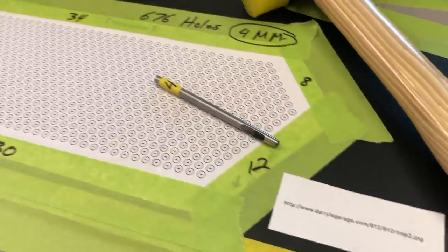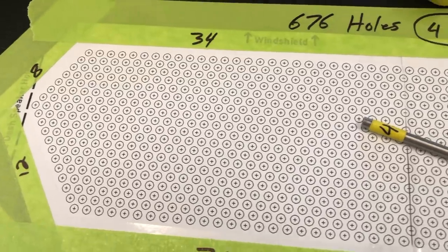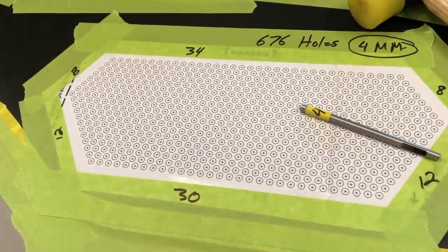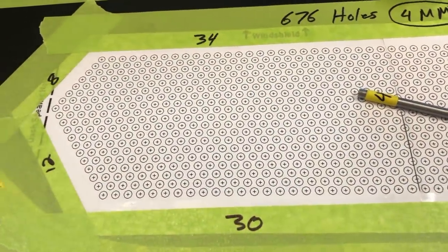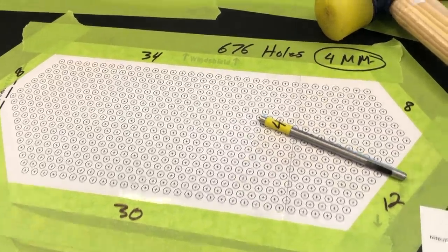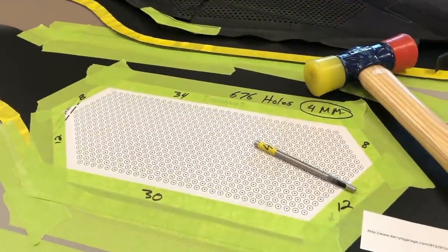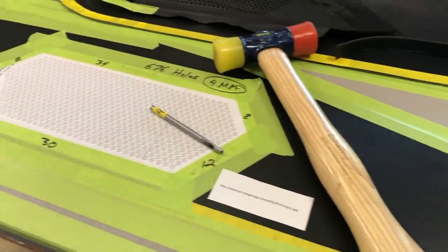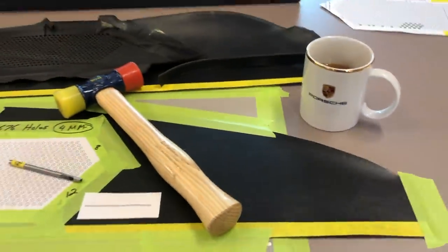A guy named Daryl made this template online — he restored a 912 and made it up in a computer program. It's exact in every way: exact scale, exact hole count, and everything correct according to the original. On my printer, I found that 120% gave an exact replica of the original. Using a 4mm bit and this hammer, we're going to punch the holes. Best time to do this is when the temperature is cool — you want the material nice and stable. I set this up overnight with books laid on it to keep it flat. Grab a cup of coffee and let's punch 676 holes. As I move across, I'm using some clear tape to hold together areas that become damaged and keep everything flat.